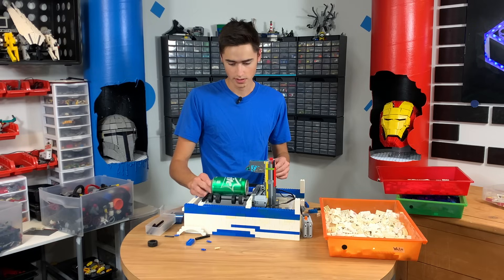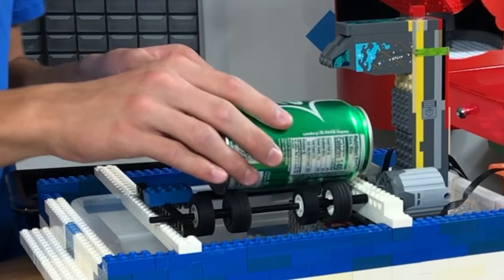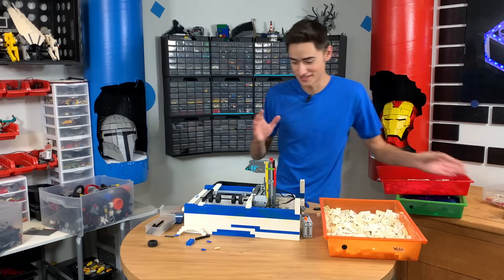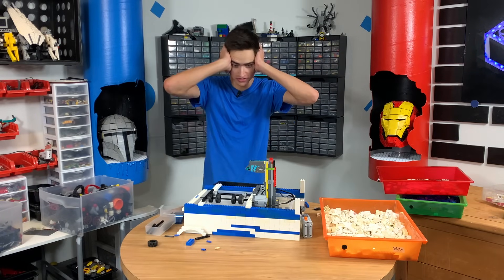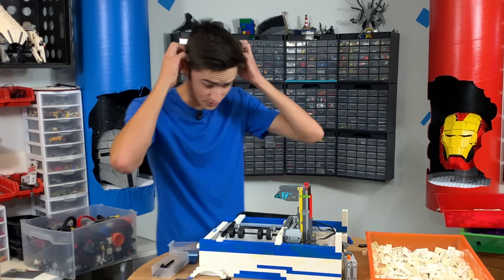It's working really well right now. So close. All we have to do literally is just hook it up to the S-brick and literally just build it up. And this thing will be done.